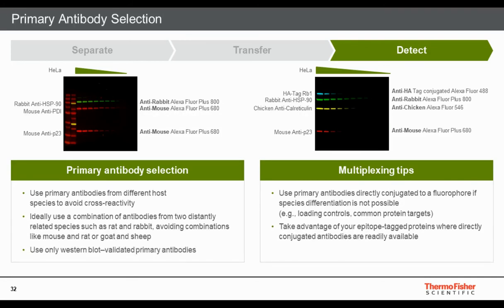Other options for higher-plex experiments include directly conjugated primary antibodies — particularly anti-tag primaries — or using labeling kits to label primary antibodies yourself. Pre-labeled antibodies targeting housekeeping genes or tagged proteins are available commercially and are especially useful if you're running similar experiments repeatedly or performing normalization.